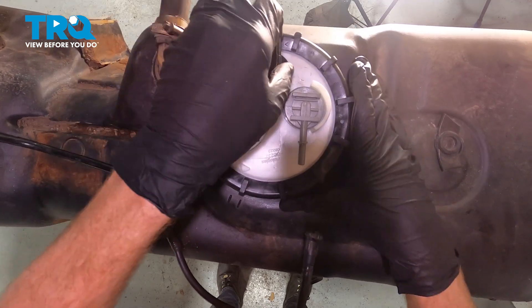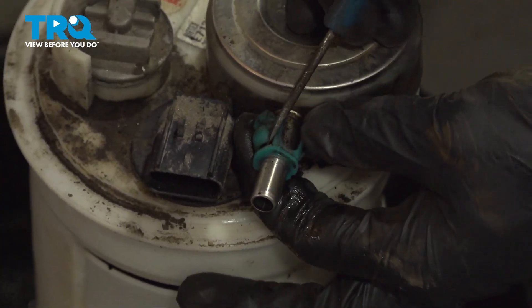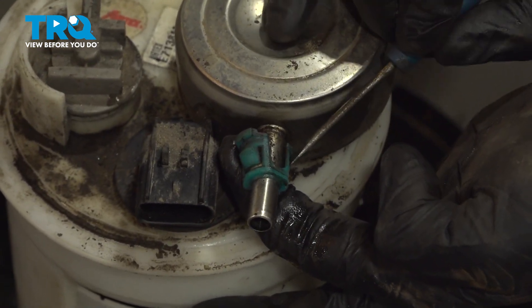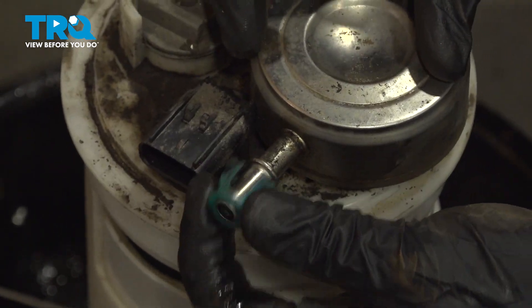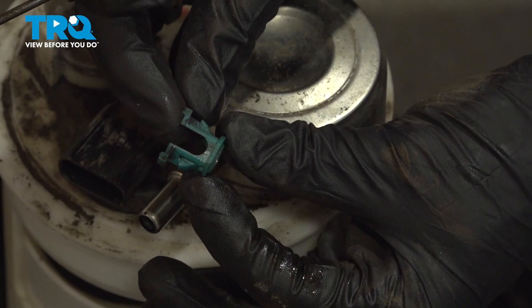Double check that fuel pump — make sure it's in there nice and tight. Now on the original fuel pump assembly, you'll find that you have that plastic clip. Just use a small pocket screwdriver. We're going to get underneath the ear and start gently pressing it off. We want to be careful not to break this because we do need to reuse it. We'll just give it a quick inspection, make sure it's not cracked or damaged. Now we can put this directly into the fuel line.